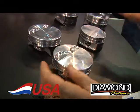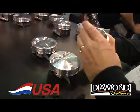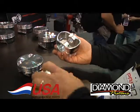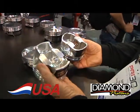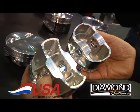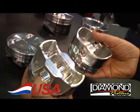Now this LS2K version compared to a standard LS piston — and this is a very strong piston to begin with — there's the difference. You can see the extra box in there. That makes it very, very strong.